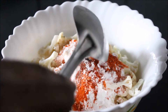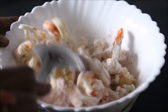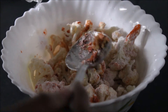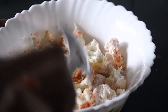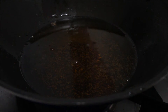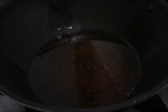We have to mix all this well, adding a little amount of water. After mixing all this well, we have to take a pan and add the oil required for deep frying. Once the oil is heated, we have to fry it.